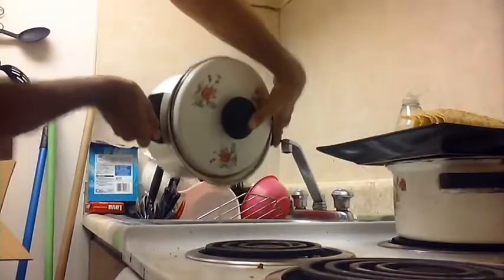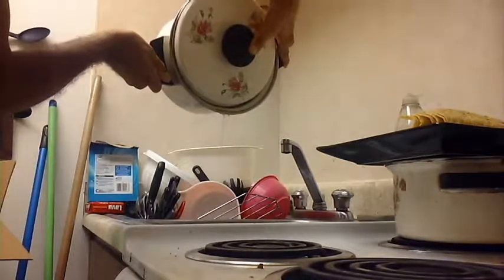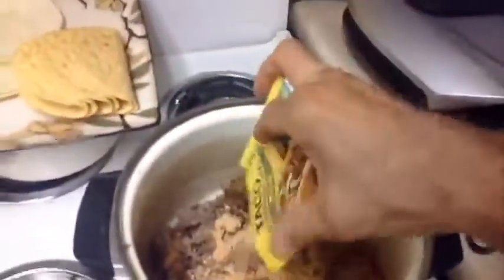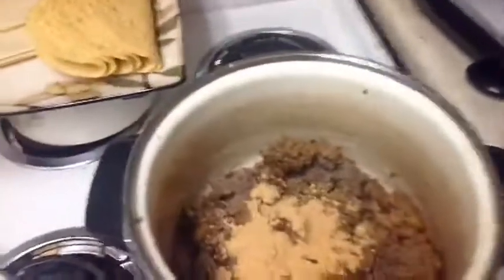Okay, we're going to drain the grease here. I'm going to dump this grease in the sink. Here is our taco stuff. I have it open for now, and we're going to throw our taco seasoning in like that.